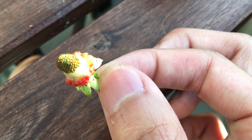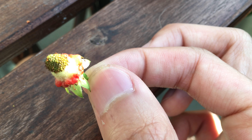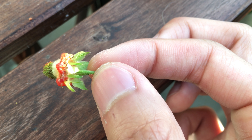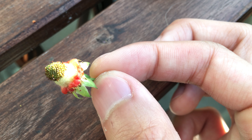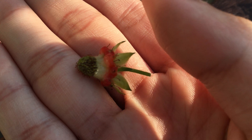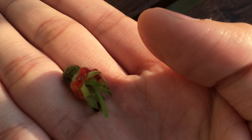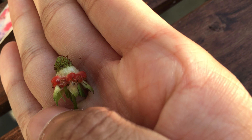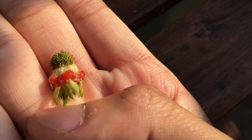Which means the fruit is not developing. Personally, I just think this is poor pollination. And if you look closely enough, you can see that there are no seeds attached to the red part of the fruit.